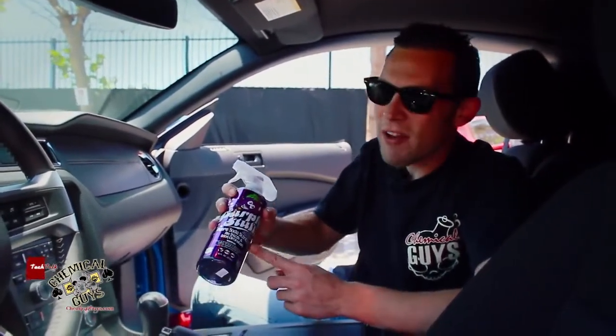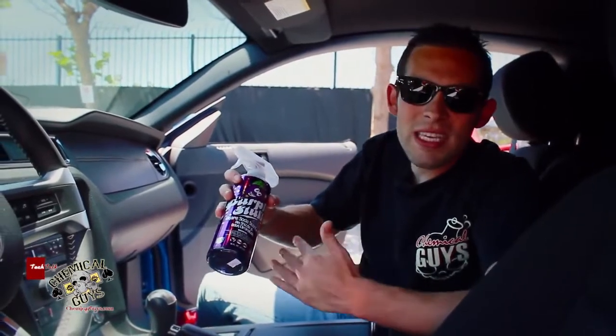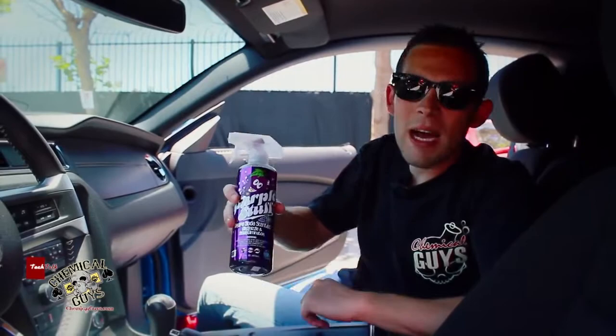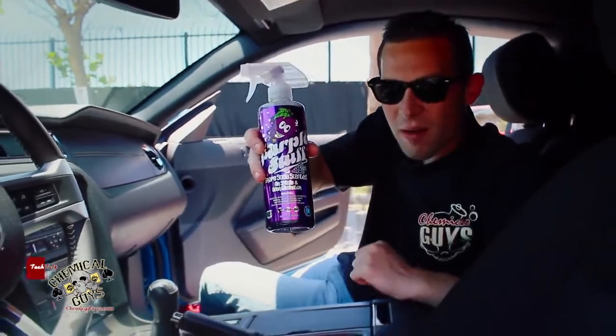If you guys have any more questions about our purple stuff, the air shizzle grape soda scented air freshener, you can check us out on our YouTube or Facebook, or you can pick up the grape stuff at chemicalguys.com.